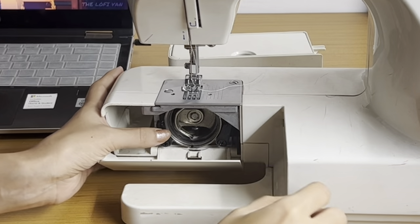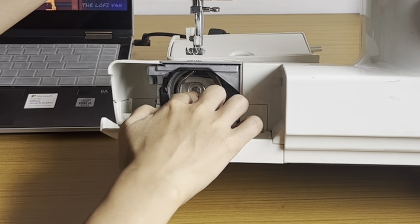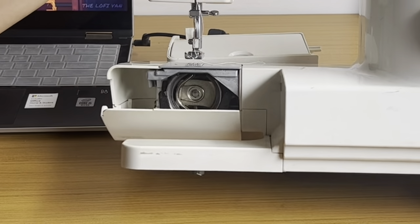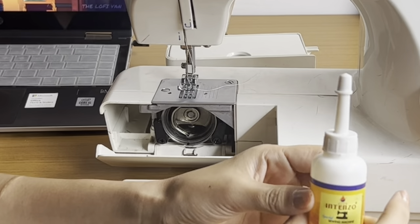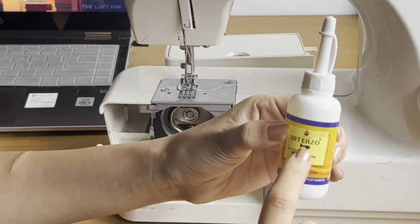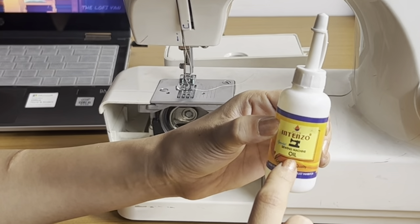Once removed, you'll see the center, which is the part that actually needs oiling. For oiling, I'm using Intenzo sewing machine oil, but I'm using sewing machine oil only — it can be any brand.